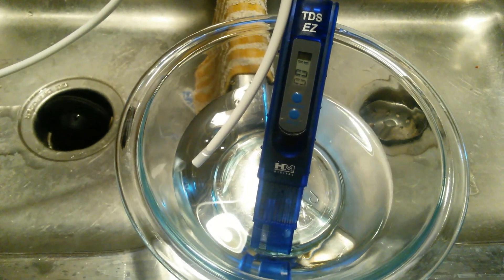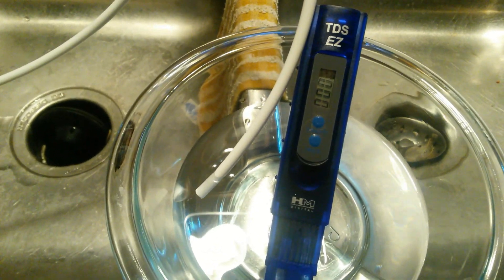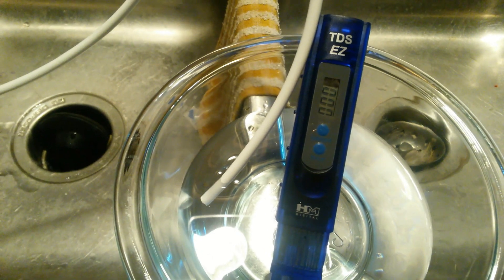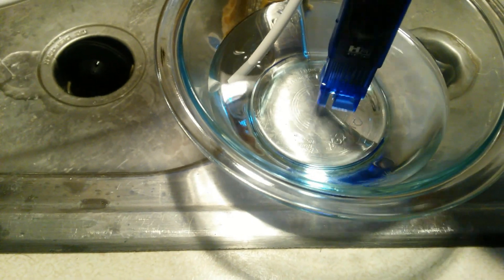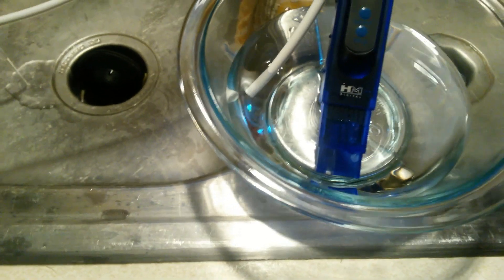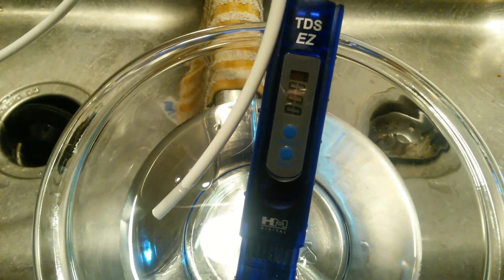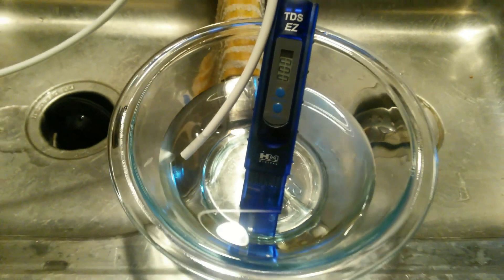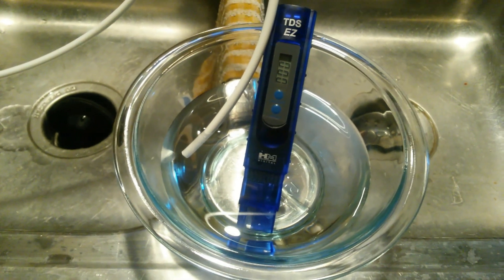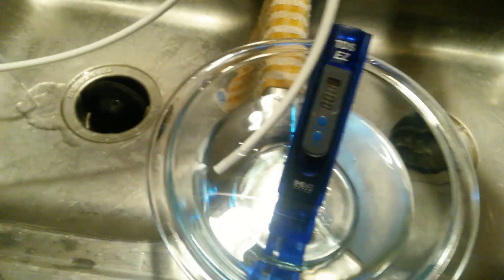It's not quite filled all the way up to where it gives a good reading, but as you can see — there it goes — it is zero. They recommend the water be high enough on the tester to get an accurate reading, that's why I mentioned needing a little more water in the bowl. And as you can see, zooming in here, it is zero. So we went from roughly 130 — I'd say between 130 and 140 — straight from the tap, and after sending it through the budget RODI unit, it comes out as zero.